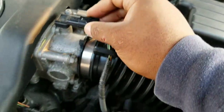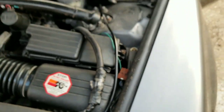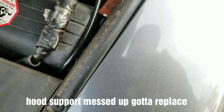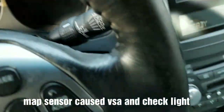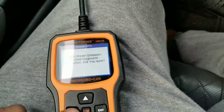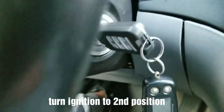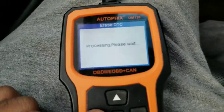Now I'm going to go under the hood and plug the MAP sensor back in — you can see it's unplugged. So I'll plug it back in. Then we're going to erase that code. You hit enter, enter again — it says please turn the ignition on with the engine off, so you turn to the second position — then press continue and enter to erase the code.